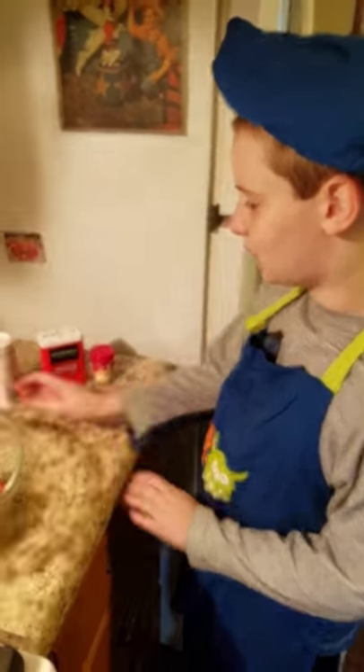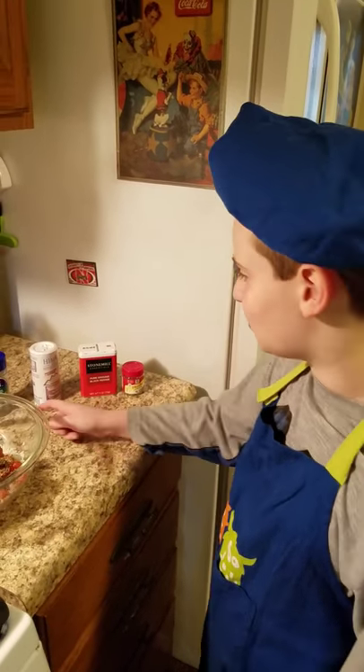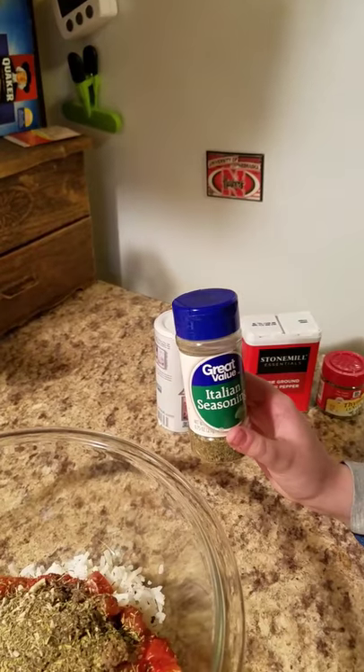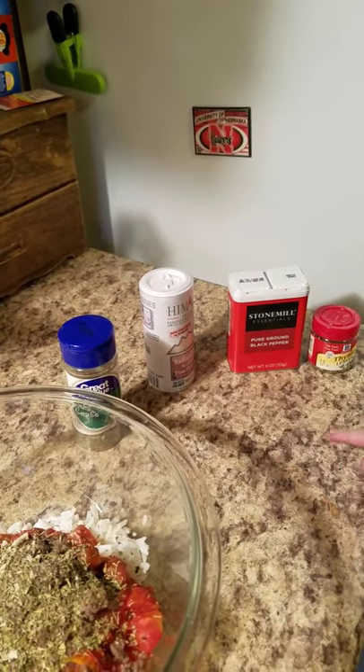So a whole teaspoon — actually a whole tablespoon. What we did was put a tablespoon of the Italian seasoning and a half a teaspoon of the rest of each.